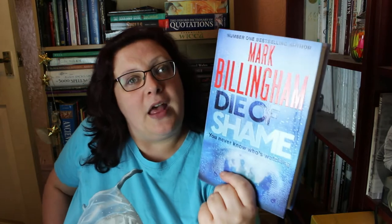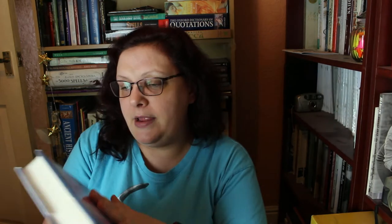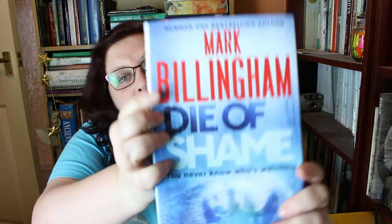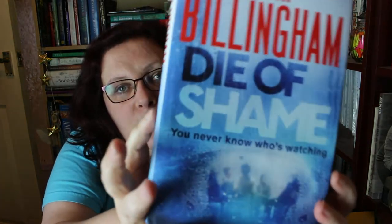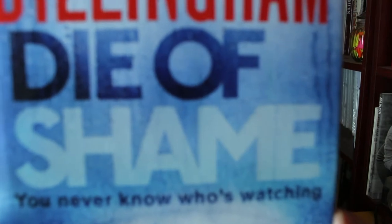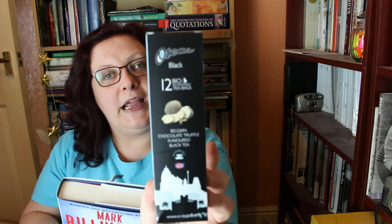That is June's Book and a Brew — it's a nice cover as well. You can see raindrops on it; I don't know if you can see them, but the raindrops are actually raised. I love it when they do that with books — so the writing is raised but the raindrops are raised as well. Die of Shame by Mark Billingham, and Oates Belgian Chocolate Truffle flavored black tea — yum! I think I might have to go and try some of this.